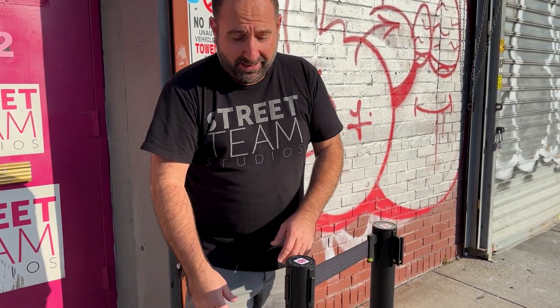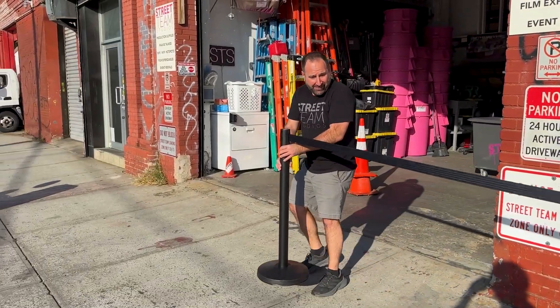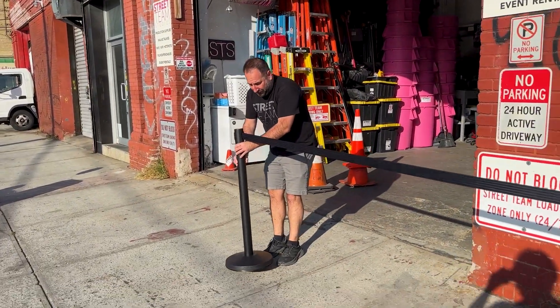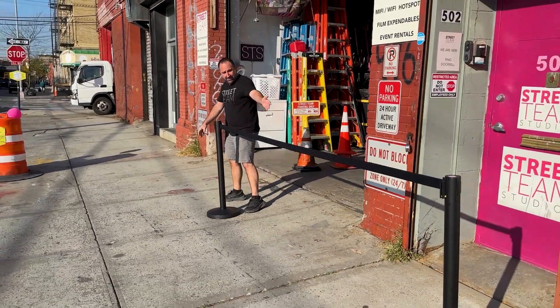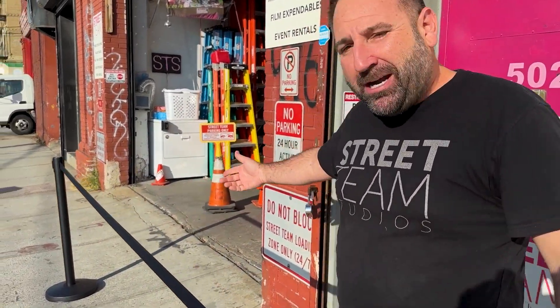Check this out — these are as long as it gets. They go 10 full feet. Ready for your show, ready for your VIP entrance, ready for you to come and try these out.